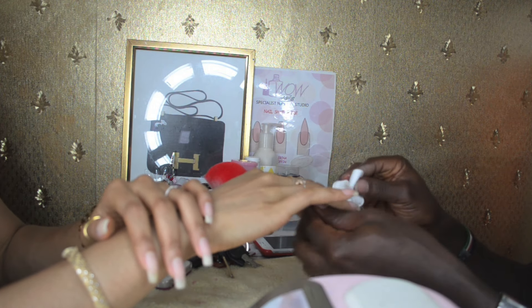Once the base coat has been cured, he's applying a black gel polish. It's important for the chrome manicure for black gel polish to be applied — although I've seen other colors like pink, a black base brings out the chrome effect much better.